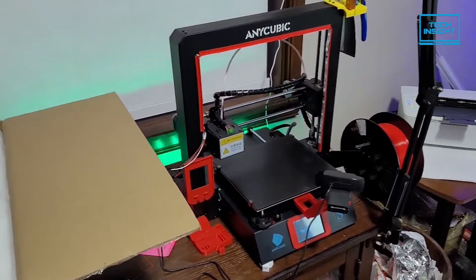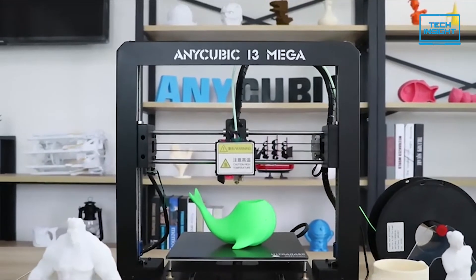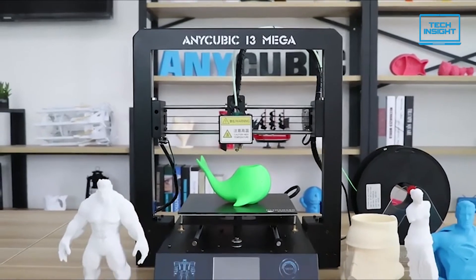Overall, with a low price, a large build area, and a decent print quality, the Anycubic i3 Mega S is a good choice for someone getting started in 3D printing.